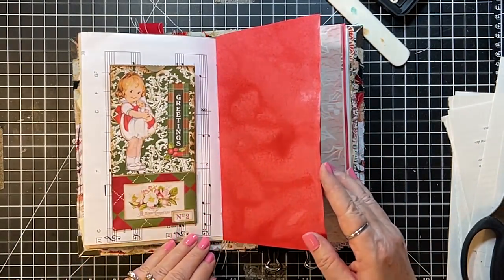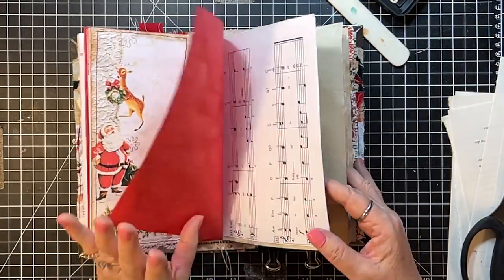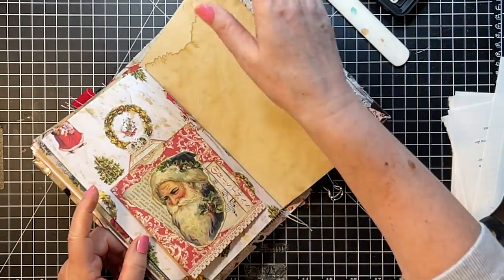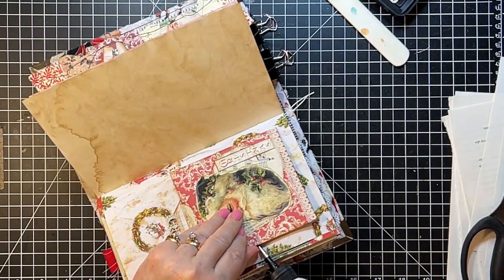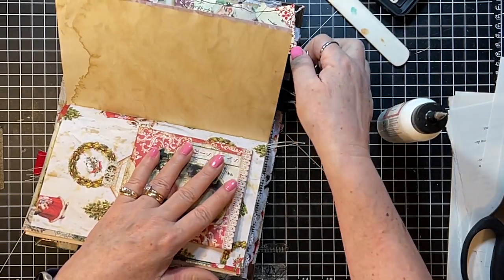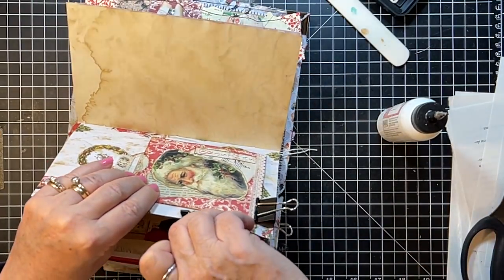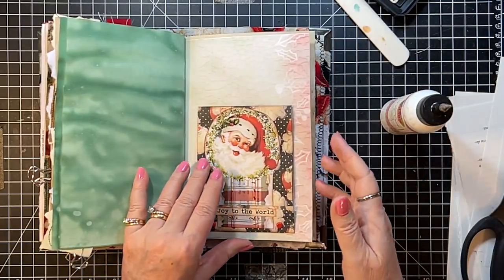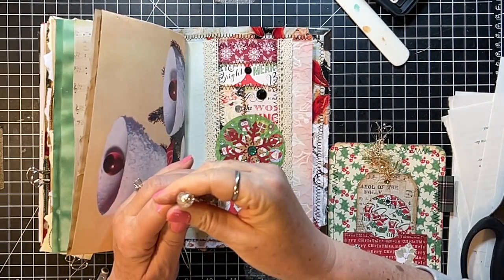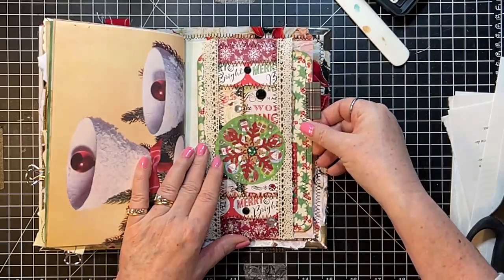This one is on there nice and tight. The Art Glitter Glue is generally so quick to dry but it's taking a minute today. That one's there, and this guy seems pretty good — let's just keep our fingers crossed that the journal card fits in. Yes it does! Isn't that pretty?